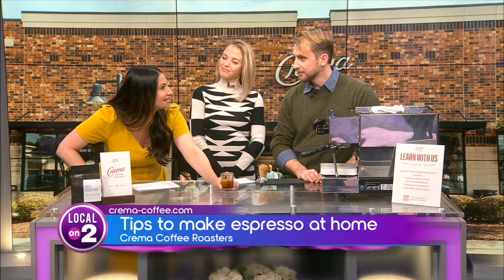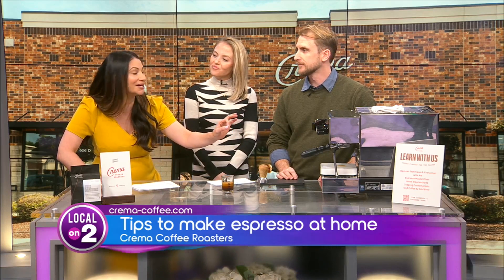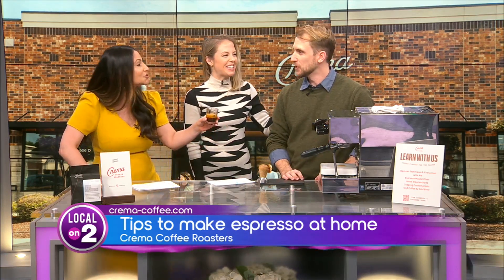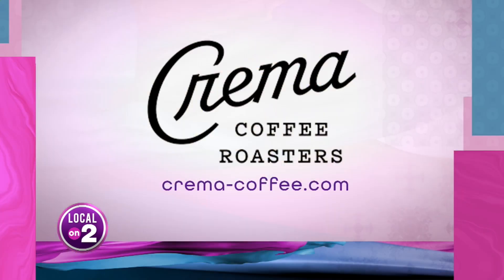It really is a science! Crema also offers classes which we're going to be joining to learn this properly. Check them out for their classes, warm your soul with a cup of joe from one of the Crema Coffee Roasters locations, and sign up for courses at crema-coffee.com.